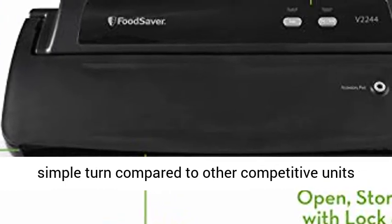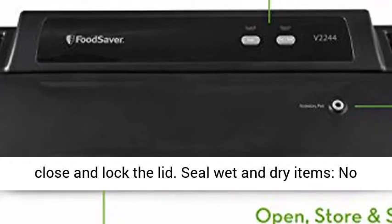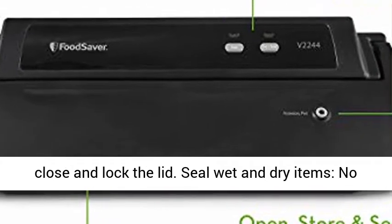One-handed operation lets you easily lock the lid with a simple turn, compared to other competitive units that require considerable force with two hands to close and lock the lid.